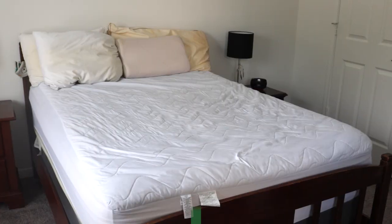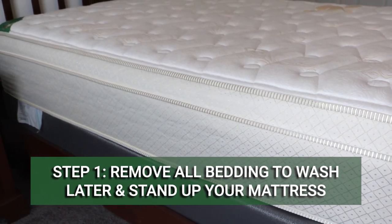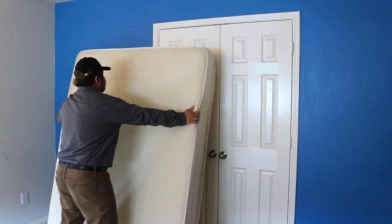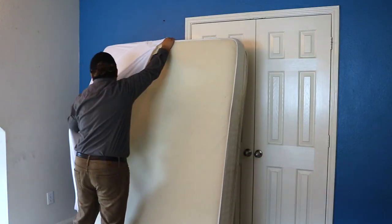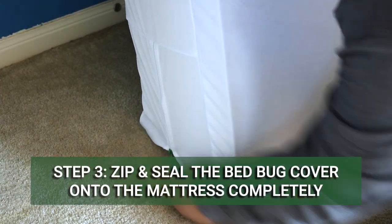Remove any and all bedding, covers, pillows, or other loose articles from your mattress. Place them in a sealed bag to wash later. Then stand your mattress up against the wall with the head end upright. Remove the bed bug cover from the package and unzip it. Fit the cover over your mattress from the top and slide it down with the zipper end heading towards the floor.